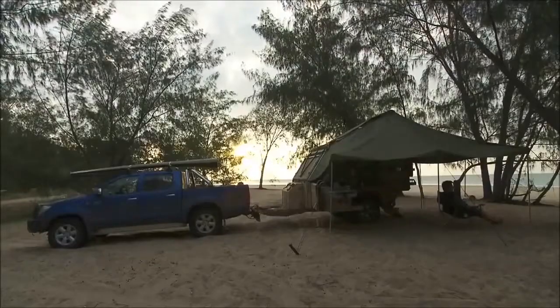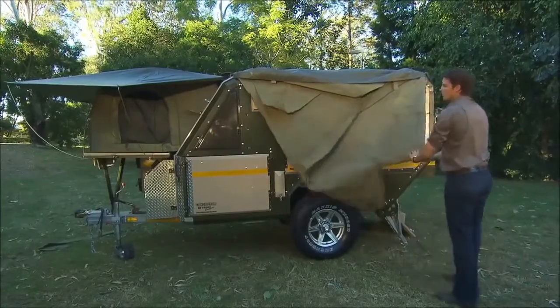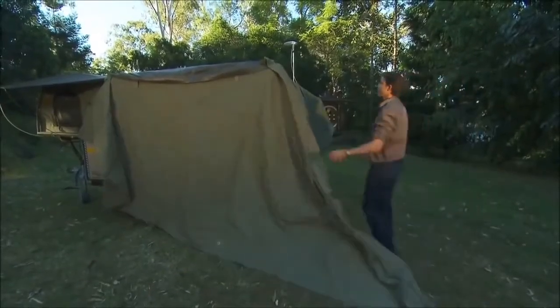The 440 also has a huge L-shape awning. To set this up, lower the roof, unzip the bag and let the canvas fall on the side and rear. Join the two awnings together with the zip, then let the roof lift the canvas up for you.